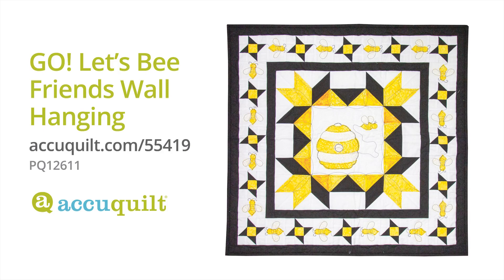This is a free pattern at AccuQuilt.com and it is a perfect weekend project. And it's just adorable. So let's get started by cutting out our bee and our beehive for the center block.